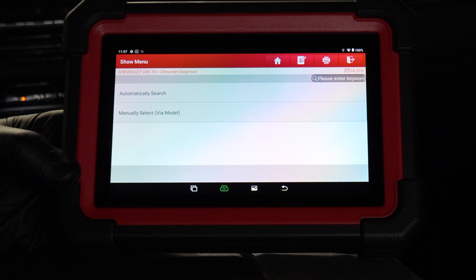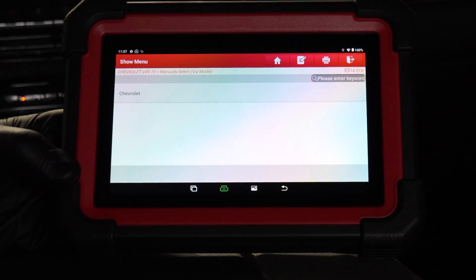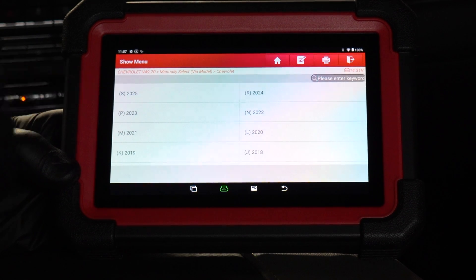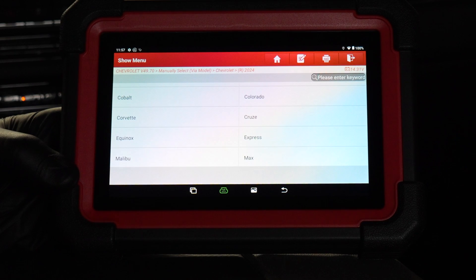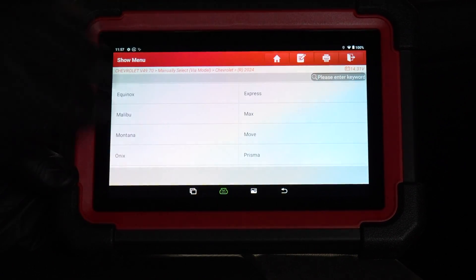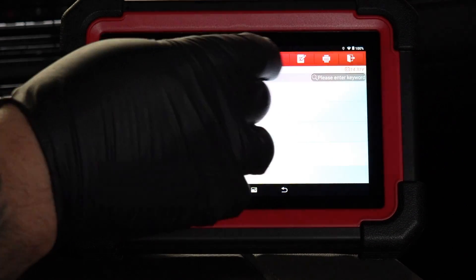I am wearing gloves, and I'm showing that it does work with gloves — a lot of touch screens have a hard time with that. I selected Chevrolet manually. It shows up to a 2025, but we're selecting the 2024. You can see all the options of what we're working with, and I'm going to go Silverado — this is a D.